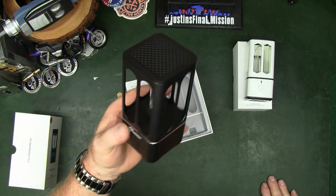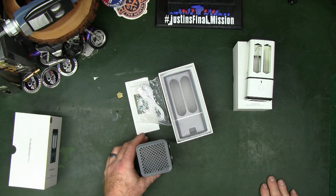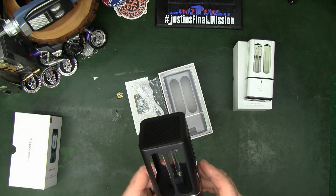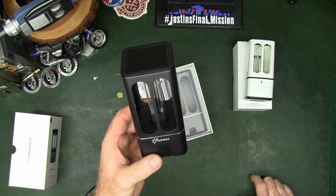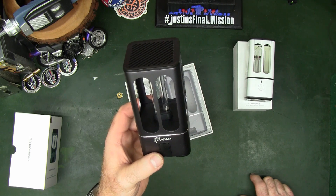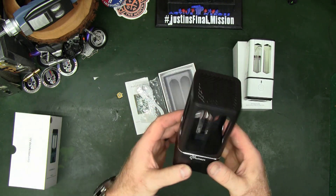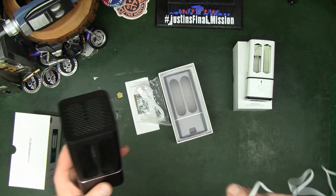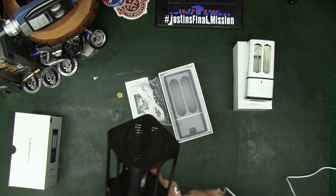So you can either do a 15-minute or a 30-minute cycle. With the bigger battery on the 15-minute cycle it will let you do that eight times, and on the 30-minute cycle it'll let you run the lamp four times.